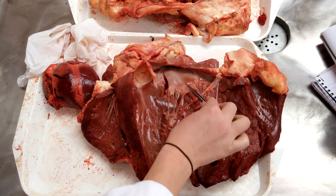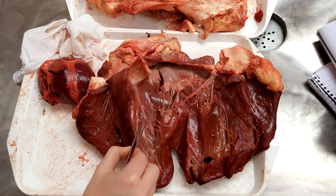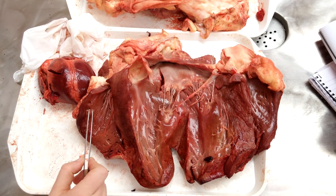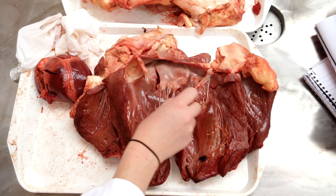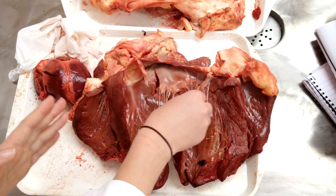So the left ventricle receives blood from the atrium through the ostium atrioventriculare sinistrum, and this ostium is covered by the valva bicuspis. It has two cusps: cuspis parietalis and cuspis septalis. It's connected to the septum.